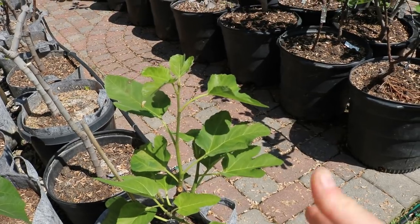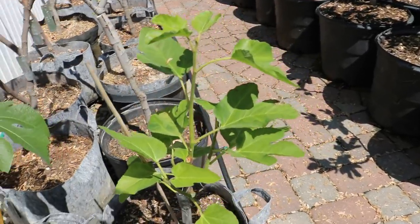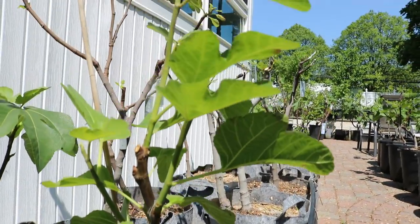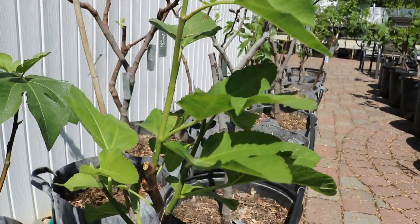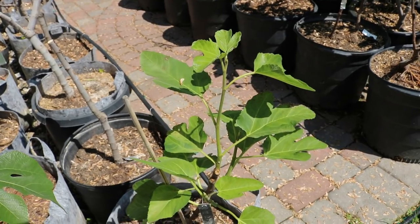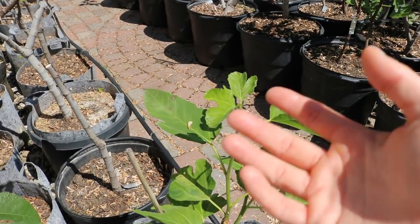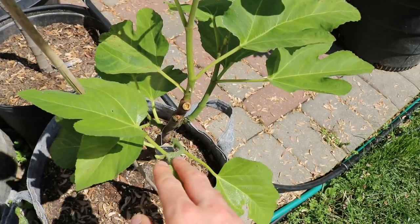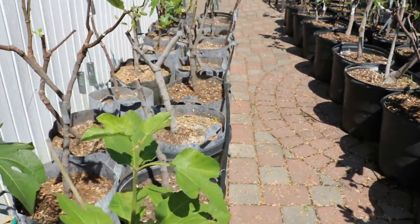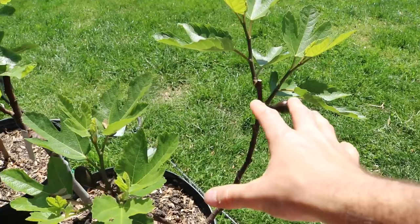Down here is one of my younger Italian 258s. If you guys know Zuni, who does videos on YouTube about figs, she's got a pretty decent collection. This is a tree she brought to the Long Island Fig Festival last year, put it up for charity, and I bought it. This tree may not fruit for me this year, which is disappointing. Italian 258 is a little more reluctant to fruit than Black Madeira — Black Madeira just loves to put out fruit — but the fruit quality and flavor are very similar.